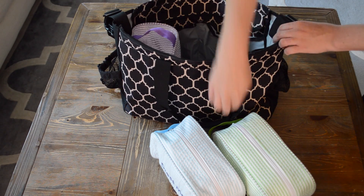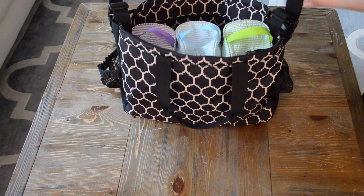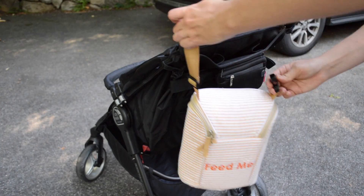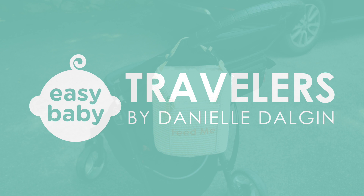Now place all of your Easy Baby Totes in your diaper bag and go! Leave the diaper bag in the car and only take the tote that you need. Clip the insulated Feed Me Bag to your stroller. To learn more about the Easy Baby Diaper Bag Organization Solution, visit…